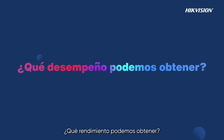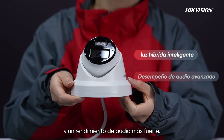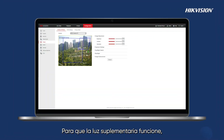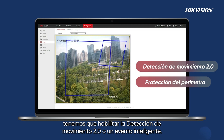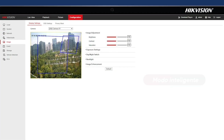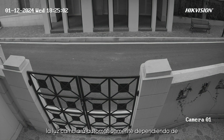The core functions are smart hybrid light and stronger audio performance. To enable the supplemental light, you need to enable Motion Detection 2.0 or a smart event. If you choose smart mode, the light will switch automatically depending on whether there is an event or not.